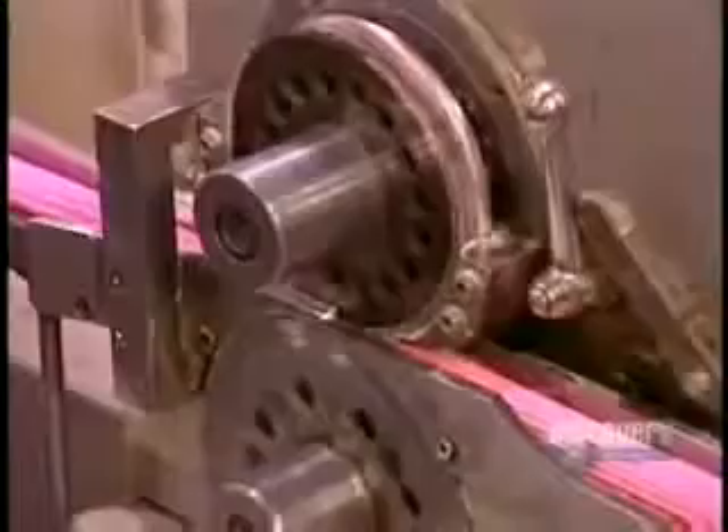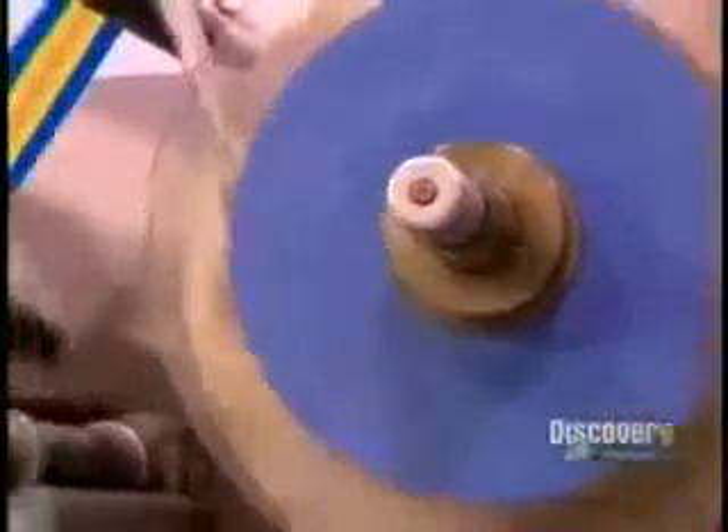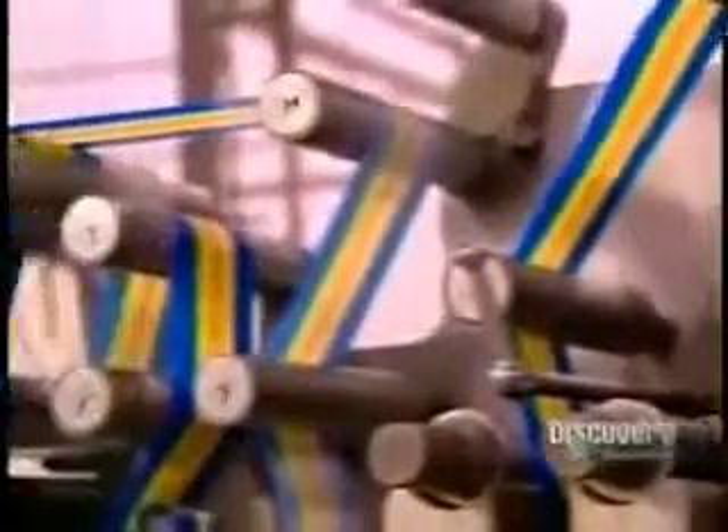When the bubble gum comes out, it's cooled down enough for what they call the cut and wrap. One machine does both jobs in a fraction of a second. As the continuous stream of gum enters on one end, the machine cuts it into bite-sized pieces, pushes each piece into a wax paper wrapper, then twists both ends of the wrapper closed.